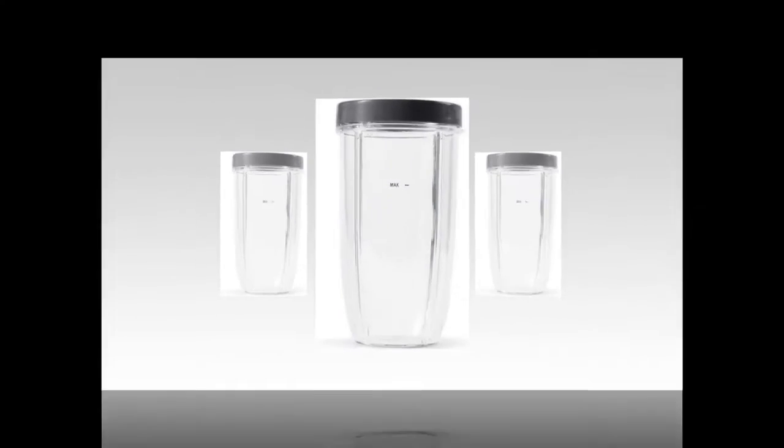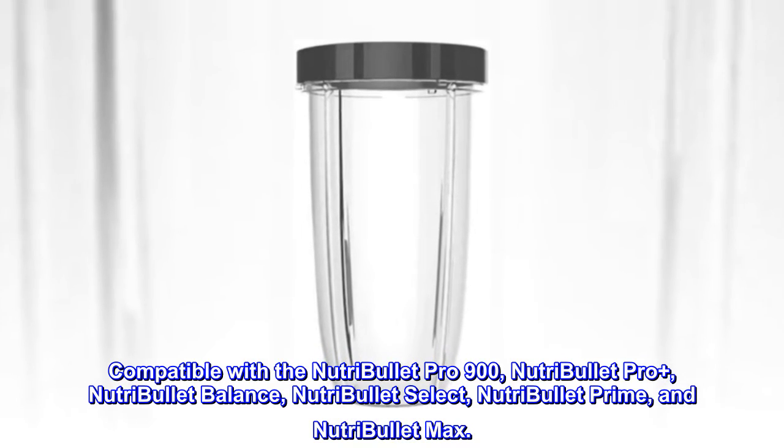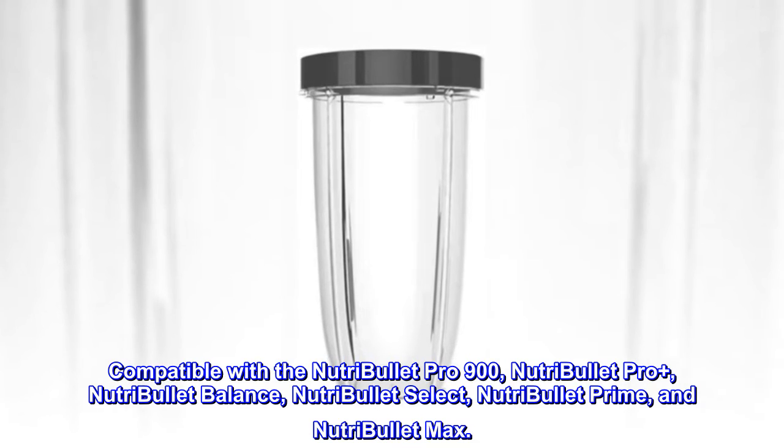Made by Nutribullet. Compatible with the Nutribullet Pro 900, Nutribullet Pro Plus, Nutribullet Balance, Nutribullet Select, Nutribullet Prime, and Nutribullet Max.